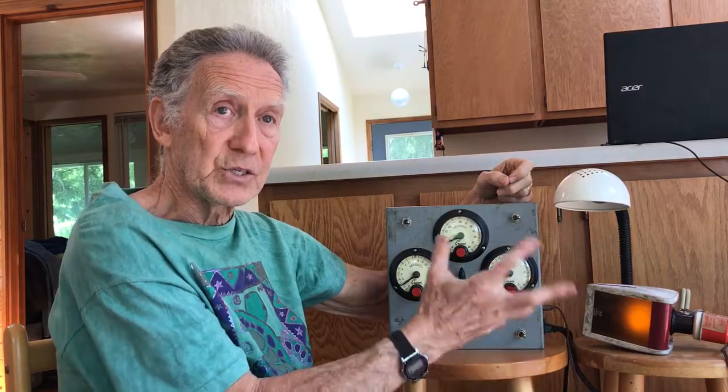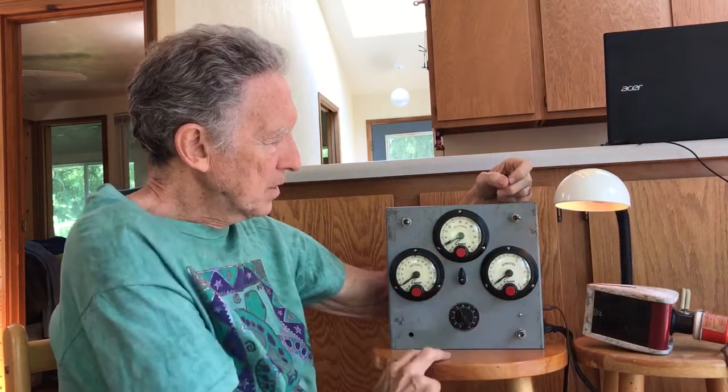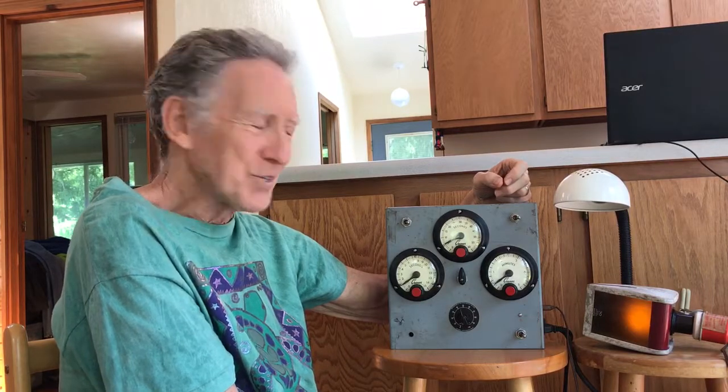If you're in another part of the darkroom and you're doing a long exposure, you may want to have your attention drawn back to the fact that the exposure is done. Obviously the enlarger light will go off and you may notice that. But I also installed something like what you might have on your dryer — a really annoying and loud buzzer that lets you know your exposure is done.